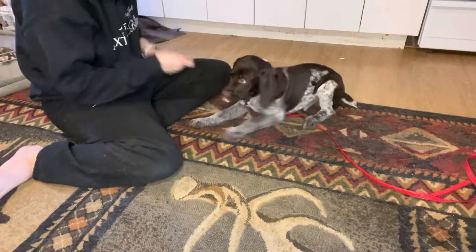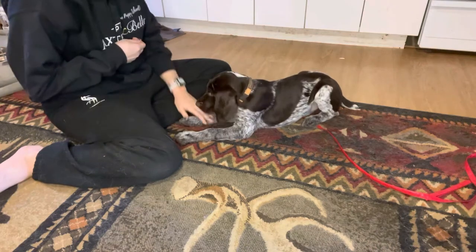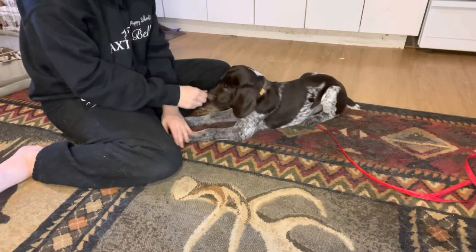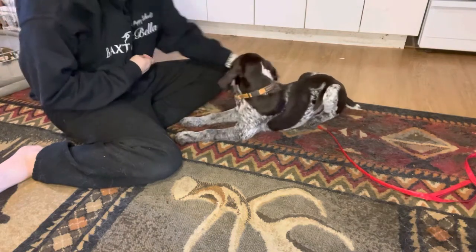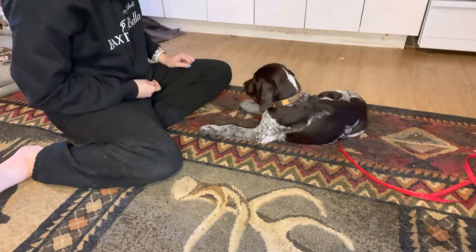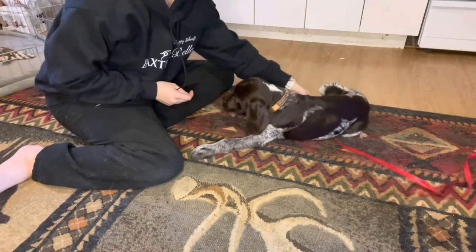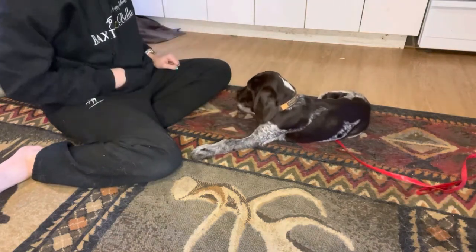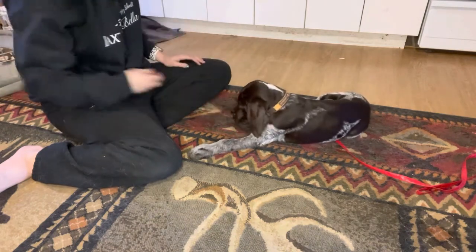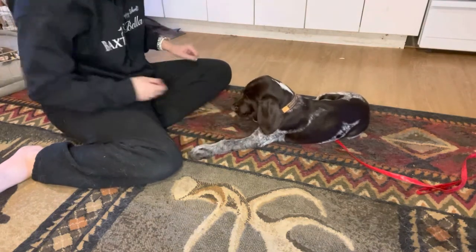I like to have them in a down position. I've got some treats and I'm just going to start to touch his foot and reward him for that. Touch his foot and reward him for that. You want to make sure you're doing all four feet. I'm just going to do this over and over again until he is just looking at me really expectantly when I touch his feet, because he knows he's going to get rewarded.